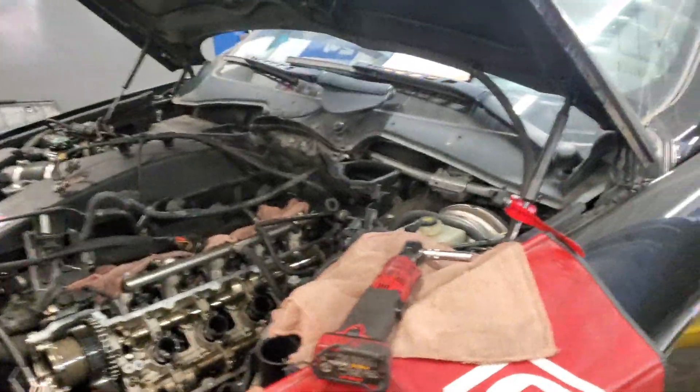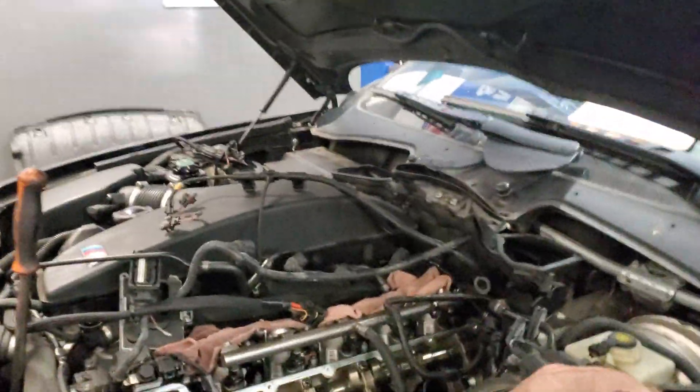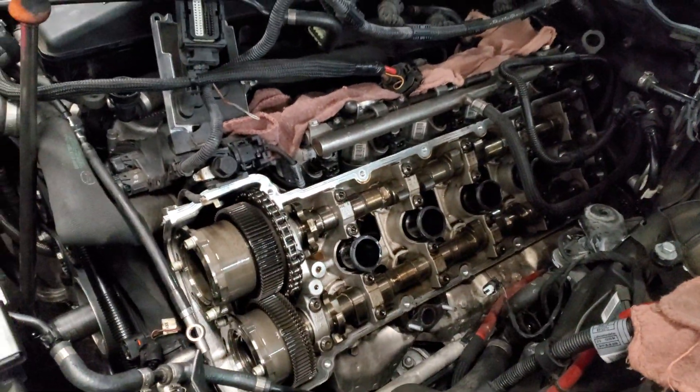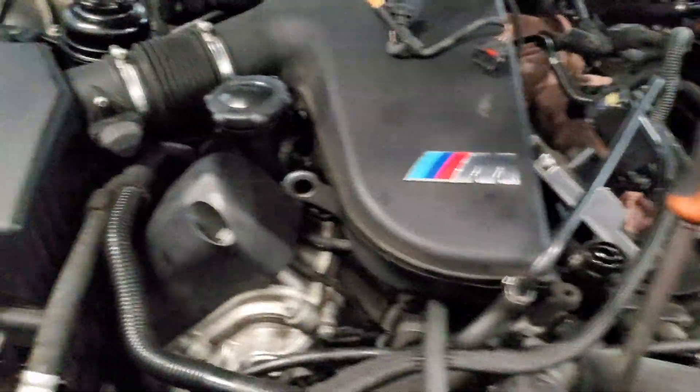What's up dudes and dudettes, it's your boy Eric. I've got an M6 here with the S85 V10 motor. It came in with multiple Vanos codes — low Vanos oil pressure codes.